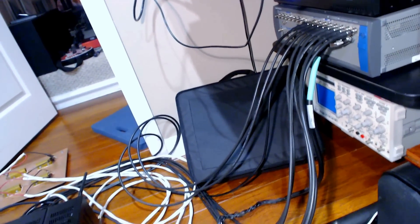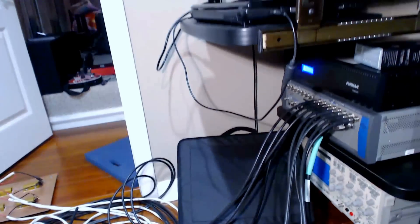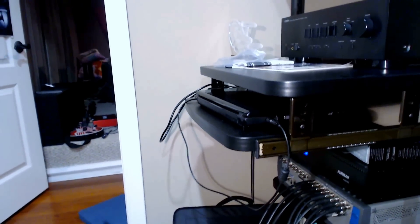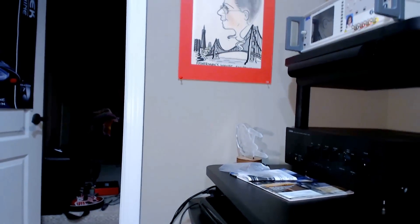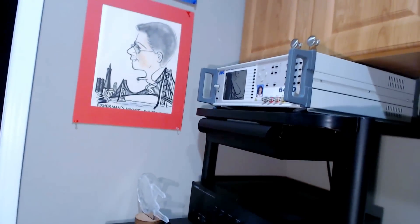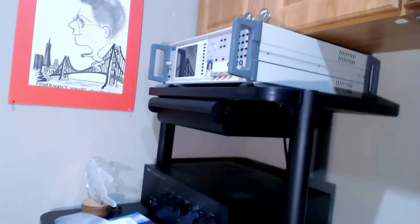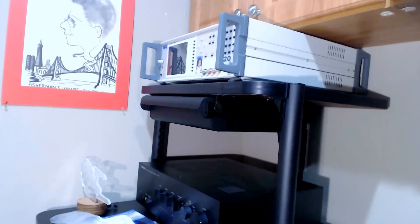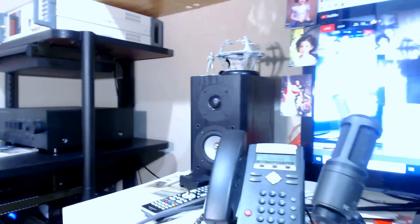I've got it plugged into a Furman line conditioner with battery backup, so I don't lose power — it's regulated. I test my amplifiers on a dedicated 20-amp line. In the rack I've got a Yamaha integrated amplifier, the AS801, for my desktop reference system, and above that a Wayne Kerr magnetic analyzer, which I use for cable and impedance measurements. You typically find this gear in hard-core engineering companies. I also have RBH speakers and a Velodyne subwoofer on the ground.